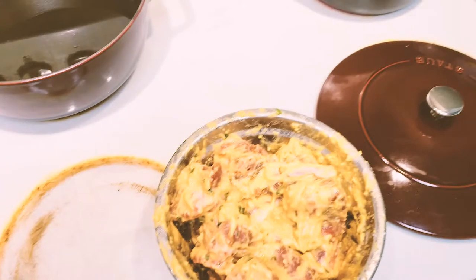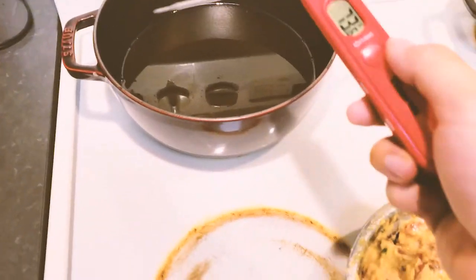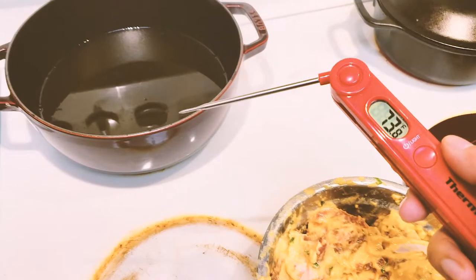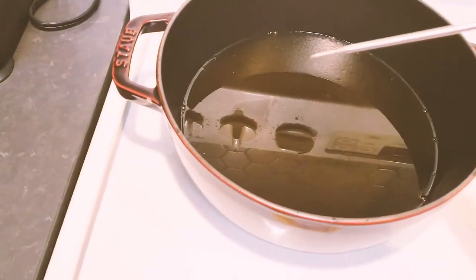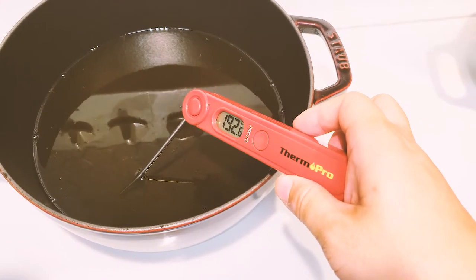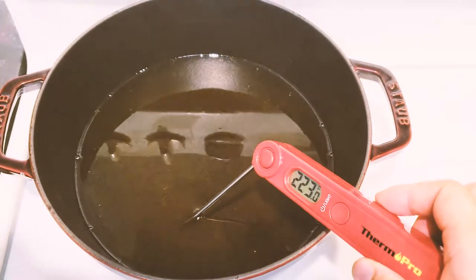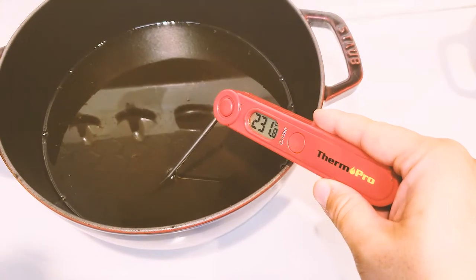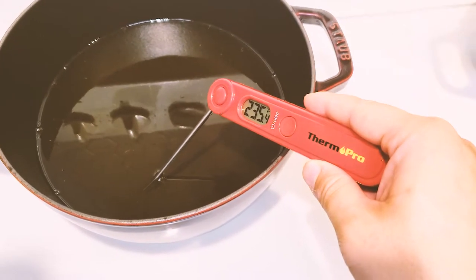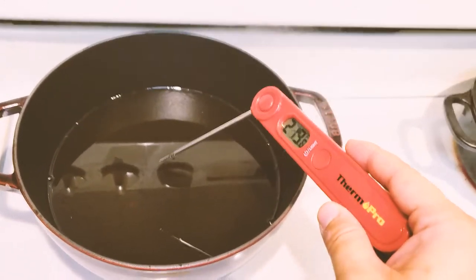My wife is going to fry some pork ribs, so I'm going to use the ThermPro to measure the oil temperature. The optimal temperature for frying is at least 375°F or 190°C. I turn it on and put it in the oil. It still takes a few seconds to get to an accurate reading — currently showing only 235°F, so the oil is not ready yet.